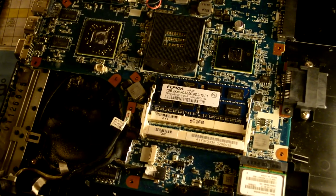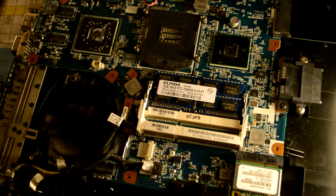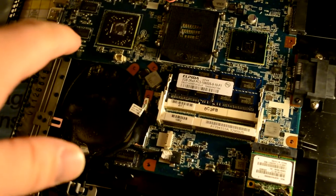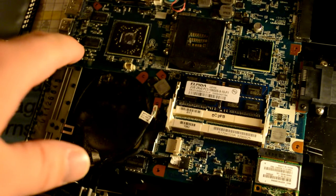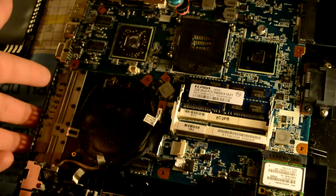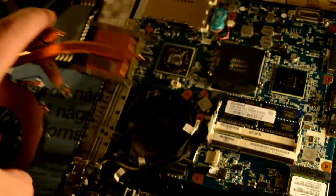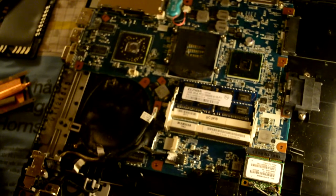You should not use a vacuum cleaner — but I will do that — because there is a risk you might shock components with static electricity. When handling computer components like this, you should ground yourself: don't wear shoes, touch a grounded element, or sit on the same surface you're working on. You can also buy anti-static wrist straps — I think it's a bit silly, but if you want to be safe it's not a bad idea.